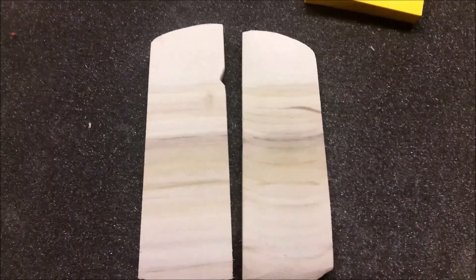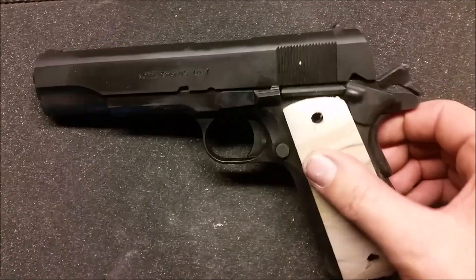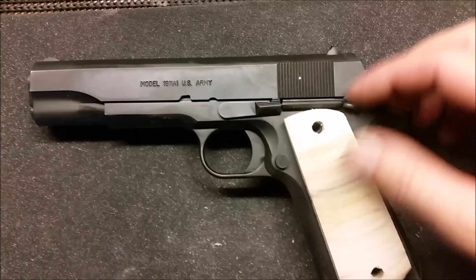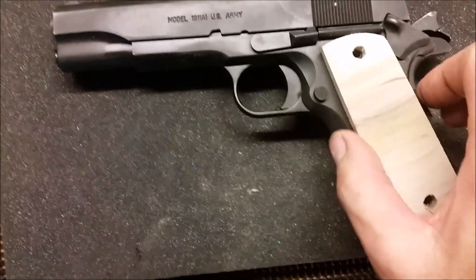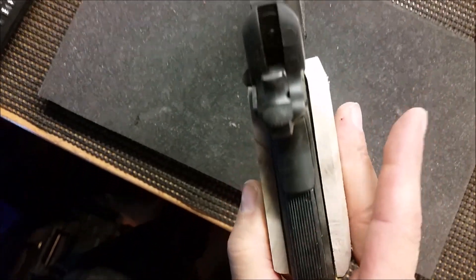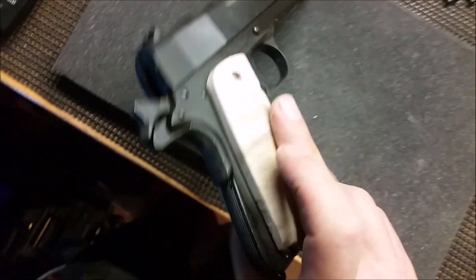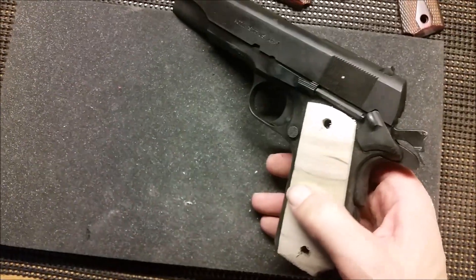The holes are drilled out and we just got it fitted on there. We're checking the clearances on everything, making sure everything moves with the grips on there at their current size and that we have room for everything. There's still final sanding that has to be done - these are really wide so we're gonna be sanding it down a lot. You can see I've got a small gap there so we're gonna be flushing that out, but it's just to make sure everything is fitting and functioning properly.